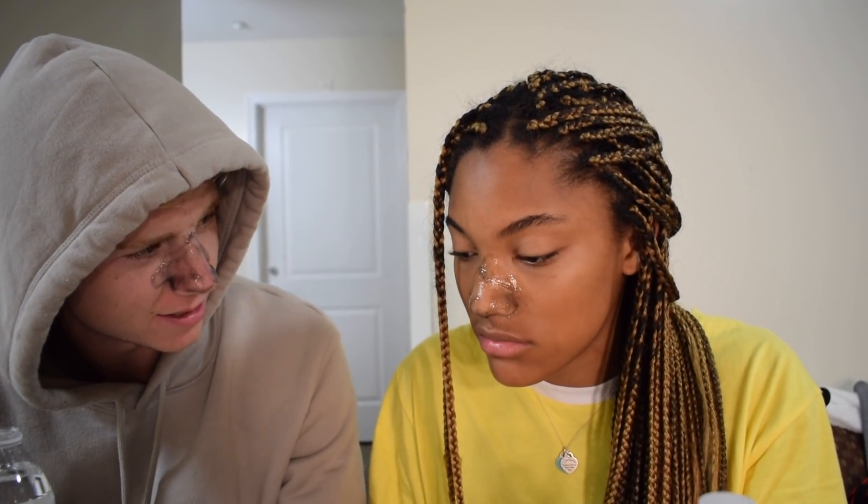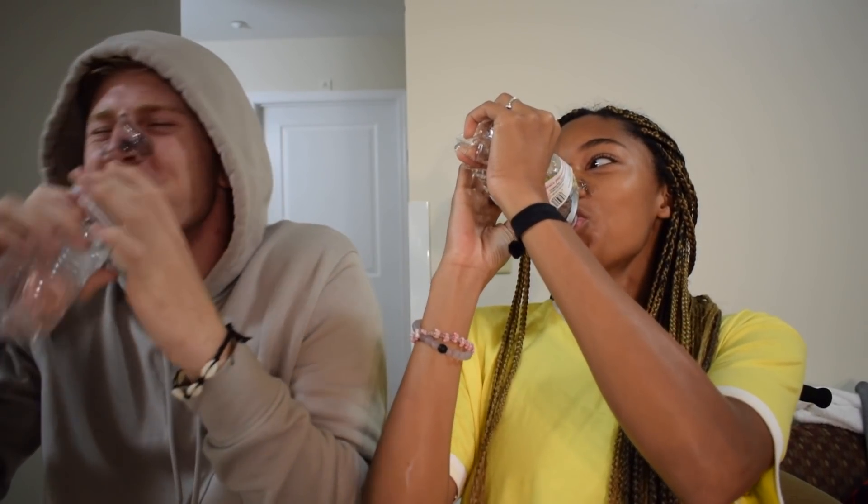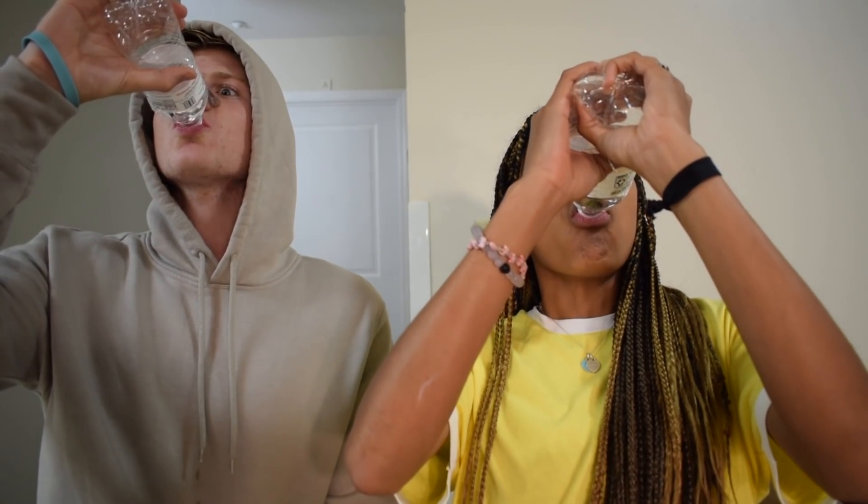All right, we're gonna have a burping contest while we wait for this. Are you ready? You can't laugh. I'm gonna laugh. Okay, three, two, one. I'll take the W on that one. Win for Hunter. One to zero.